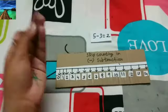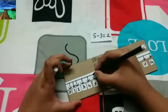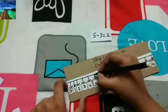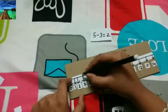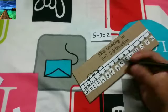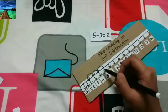Next is our subtraction: 5 minus 3 is equal to 2. We start from 5 and make 3 jumps. Starting from 5, make one jump to 4, one more jump to 3, and one more jump to 2. This makes 3 jumps, so 5 minus 3 equals 2. For subtraction we move left; for addition we move right.